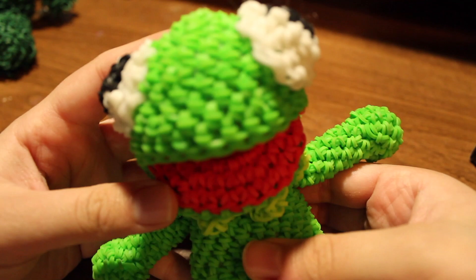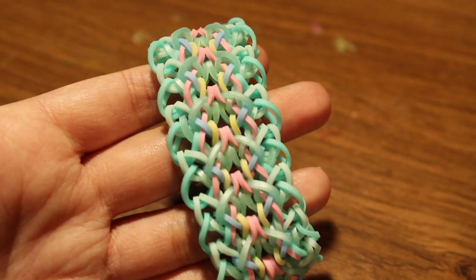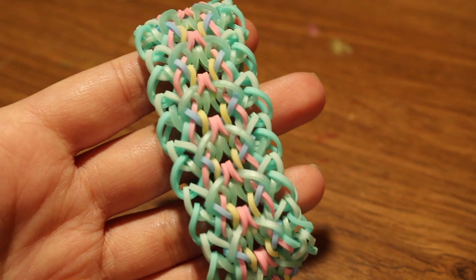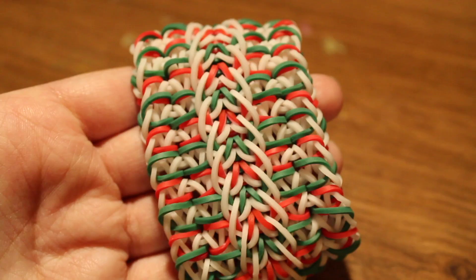First up I have a Lumigurumi Kermit the Frog, and this design was created by Looming with Cheryl. Next I have a bracelet called the Butterfly Angels bracelet, which is an original design by me.